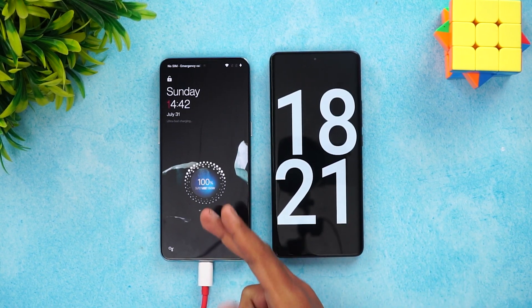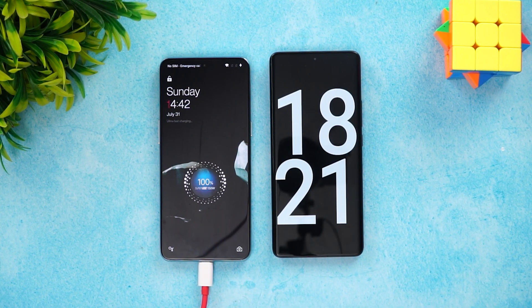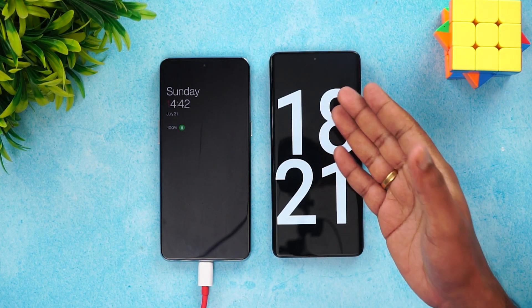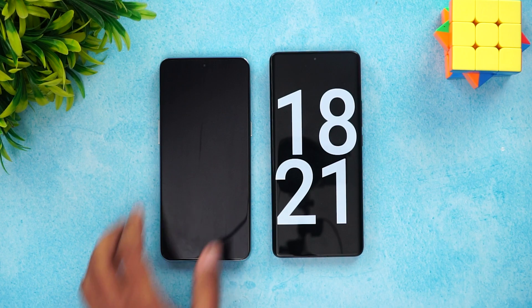In 18 minutes and 21 seconds, we have completed charging from 1 to 100 percent. As per the company's claim of 19 minutes, this is almost perfectly accurate — finished in 18 minutes and 21 seconds. So the OnePlus 10T's 4800 mAh battery was completely charged in just 18 minutes and 21 seconds.